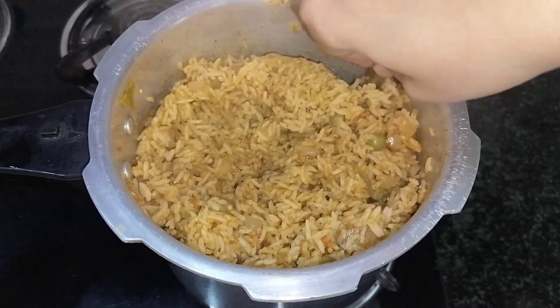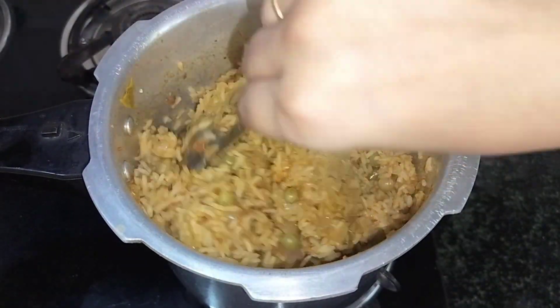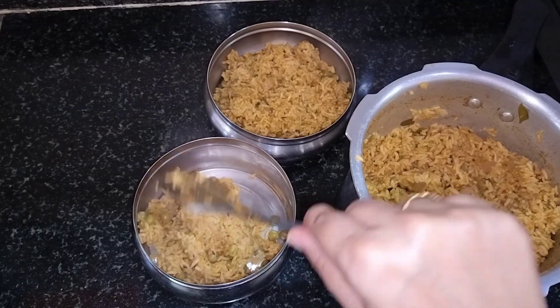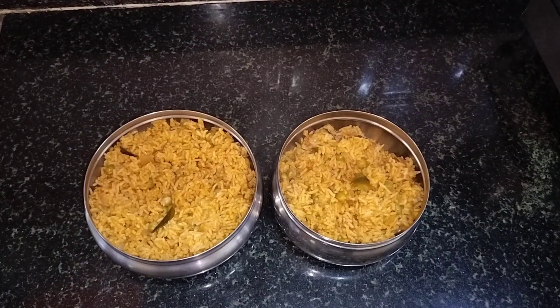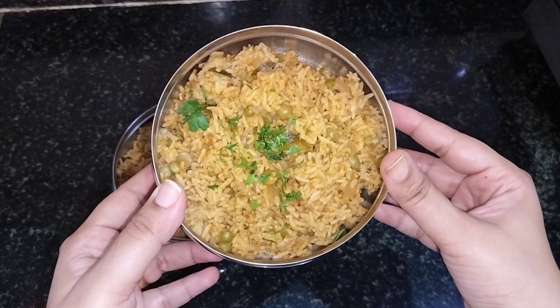Hi, today we have to prepare this masala in a very short time. This rice is made in the lunch box, so it will be very tasty. We will try it in a very simple way.